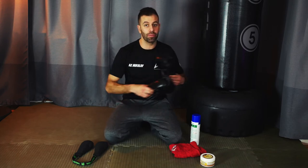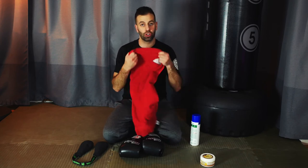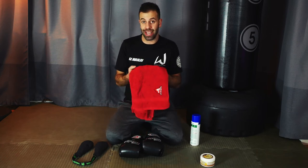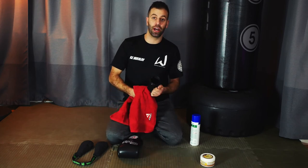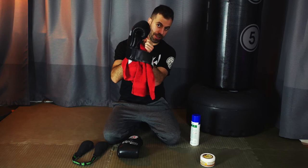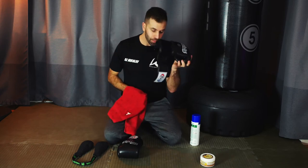Now we're at the end of training and we've taken our gloves off. The mistake everyone makes - and it only takes a handful of times before your gloves start to smell - is throwing your gloves in your kit bag, zipping it up, and leaving it in the car till next week. That's exactly the warm, moist, dark environment that bacteria loves. So immediately after training, the first thing you need to do is dry your gloves out. Make sure you've got a towel in your kit bag - open the glove right up, get your hand in there, and clean all the way around including the fingers and thumb compartment.